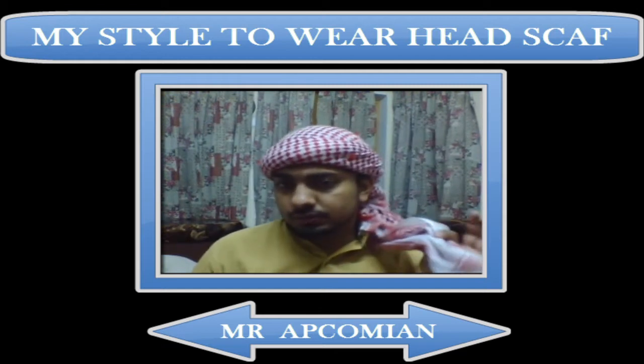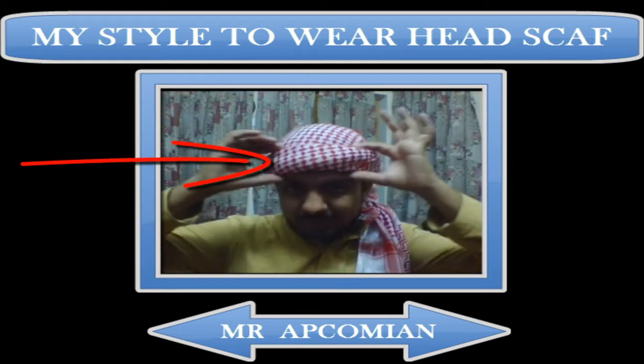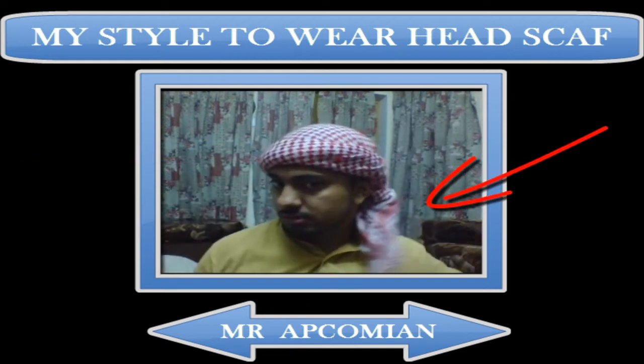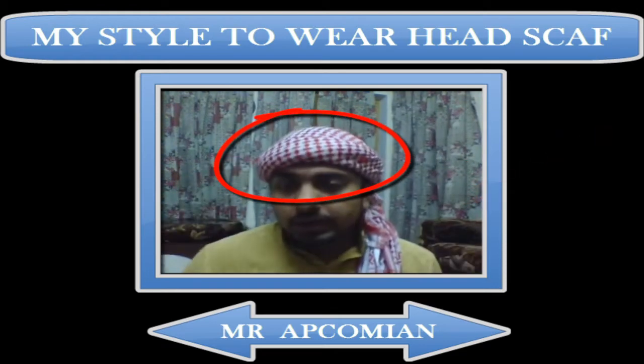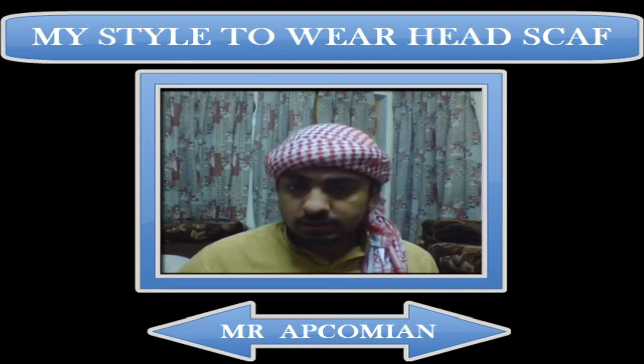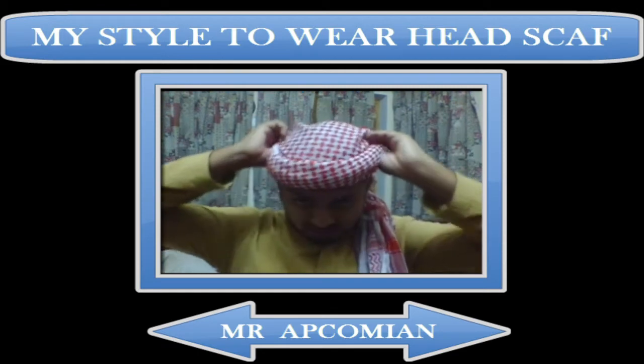You can see there is a belt-like structure around my head. This is how my headscarf looks — my whole head is covered with the help of this headscarf. It protects me from the sun and other elements, and it is also part of fashion.